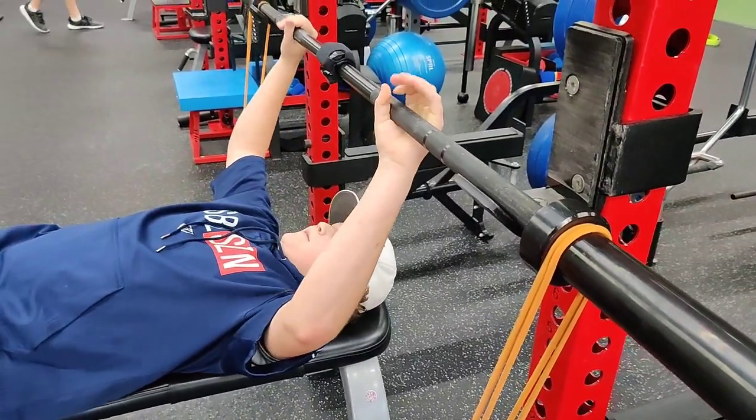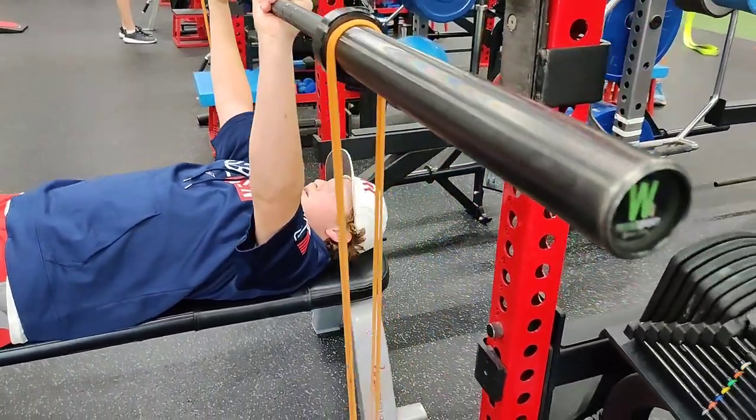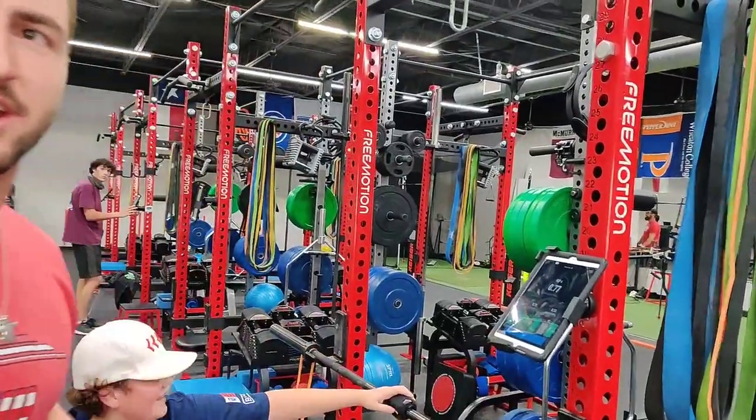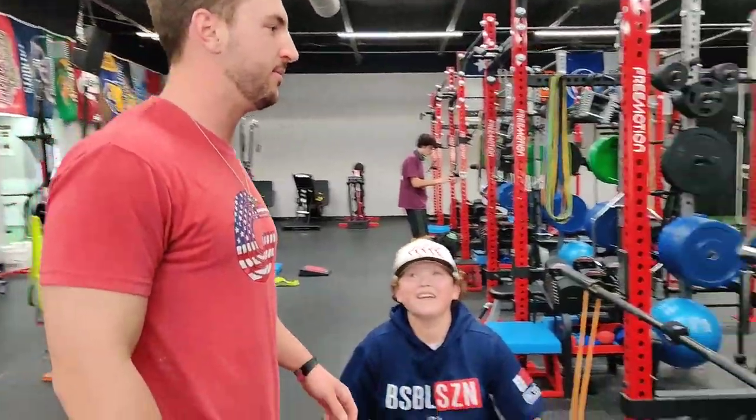1.0 right out the gate. Let's go. Good. Velocity-based training — teaching the body to move fast, working on that power output.